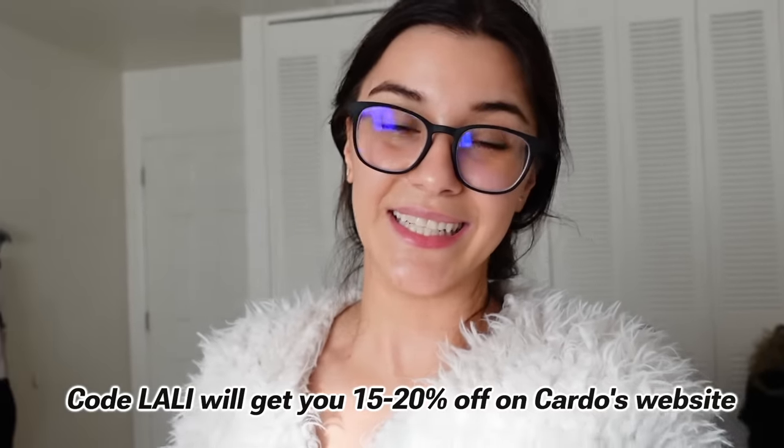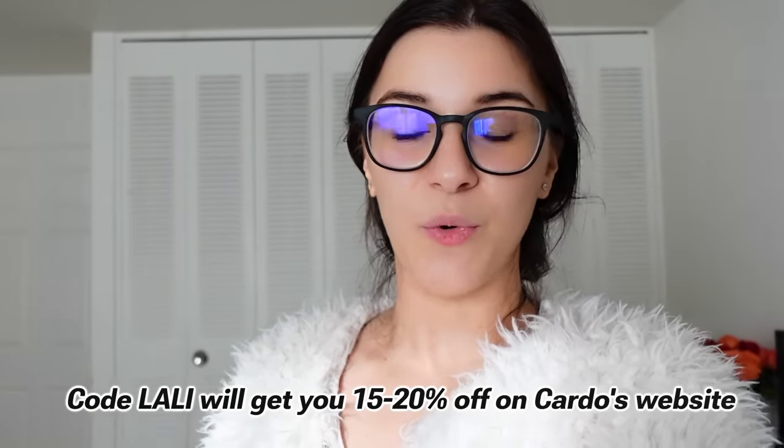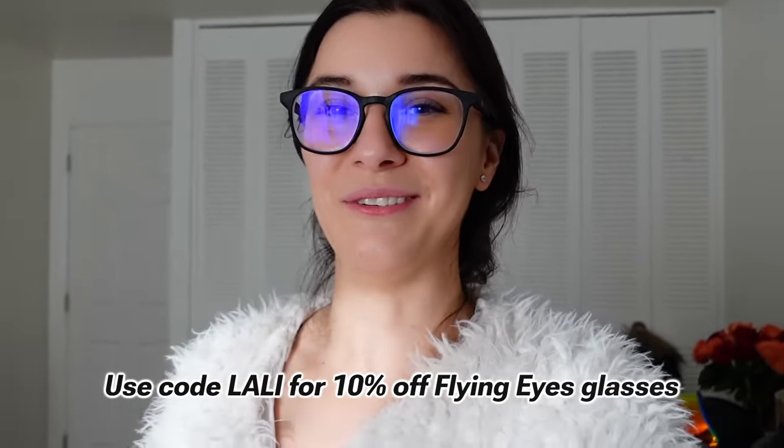I want to give a mention to one last thing — I have a whole dedicated video on this topic, but riding with a Bluetooth headset such as the Cardo is the supreme way to ride. It has significantly improved my riding experience to be able to listen to music while I ride. If you want to know more about riding with glasses like I do, I have video playlists dedicated to that topic including tips and hacks, as well as a database of helmets that fit particularly well with glasses. Thanks again to Flying Eyes for sponsoring this video — you can get 10% off using code LALI at checkout. See you in the next one!